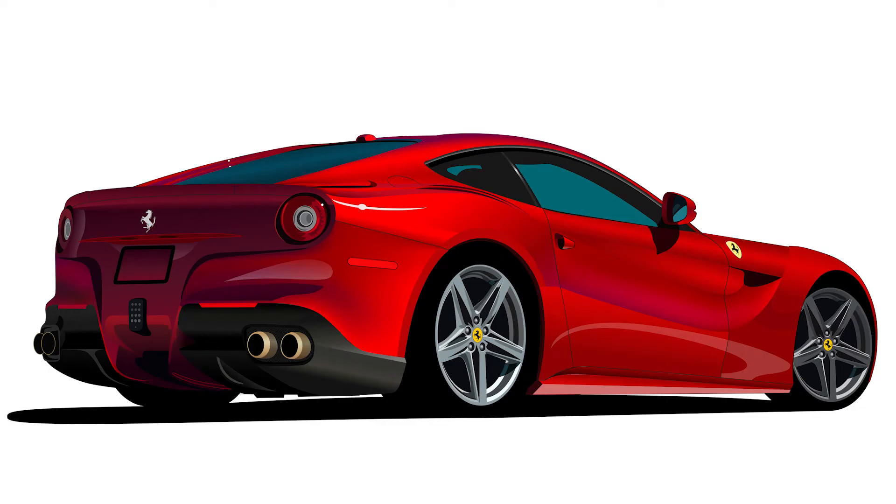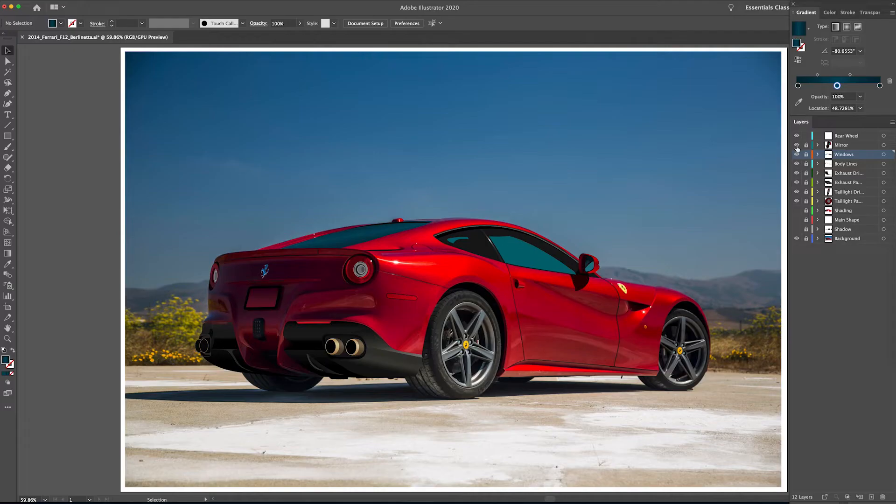What's up everybody, welcome back to the channel. Today we are finally going to finish this Ferrari F12 Berlinetta. I know it's been a long time coming and I'm glad you guys have stuck with me. Today we are going to focus on drawing the wheels, so we're going to go ahead and jump right into it.